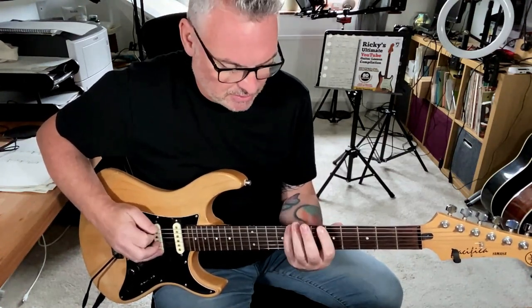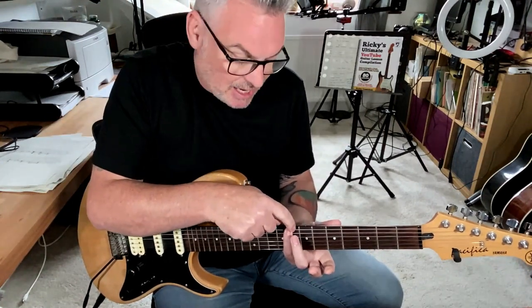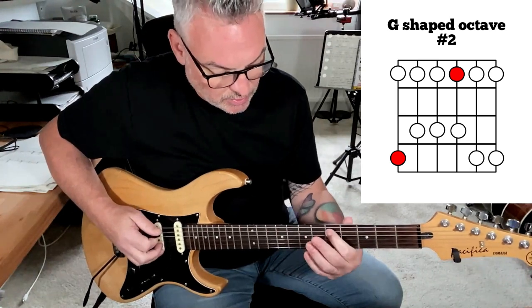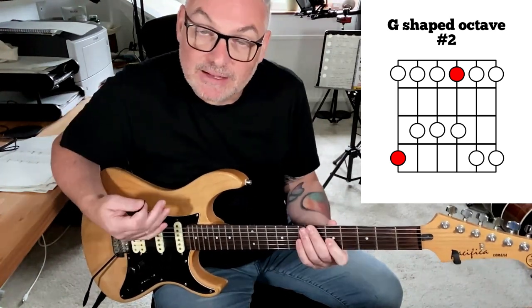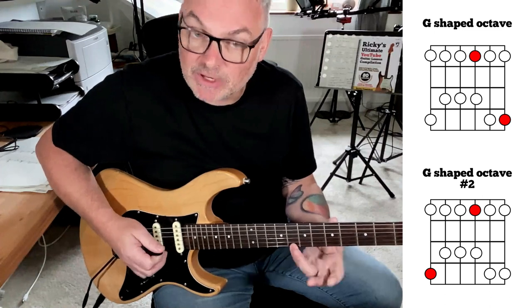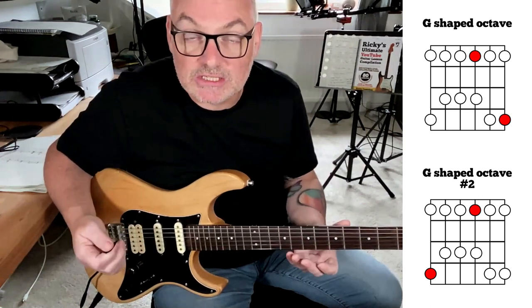The next way we want to look at these octaves in position — we're going to look at the E string again, going from ceiling to floor. I'm in the A minor pentatonic pattern and I'm using that flat third as my starting point. Because it's on the E string, I need to jump backwards — this is the starting note, and I go three frets over three strings. That is a G shape, and it's a counterpart to the one we played previously, because any note on the thin E string is the same on the thick E string — it's just a different octave.